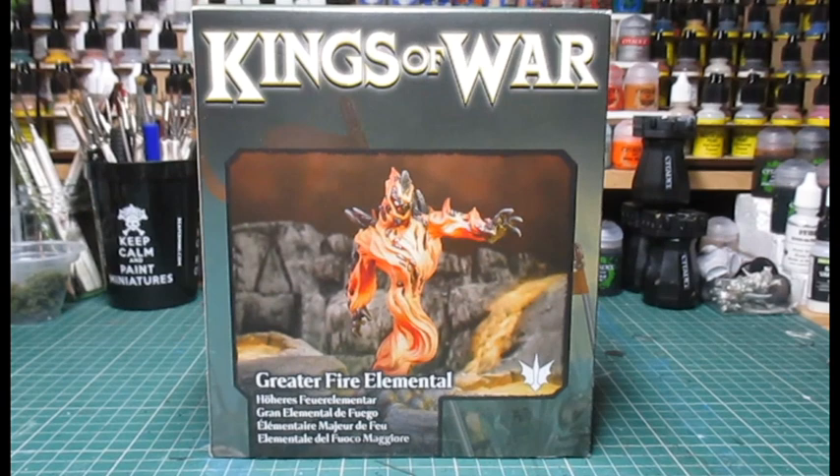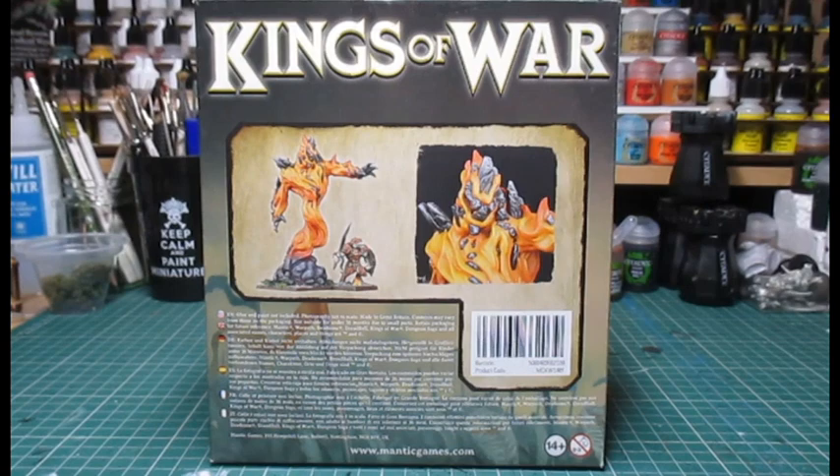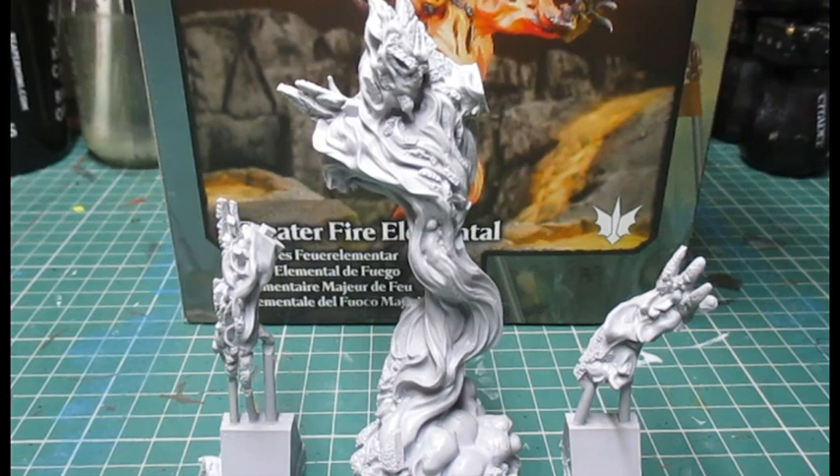Today's unboxing and review is from Mantic Games Kings of War — it's the Greater Fire Elemental. This miniature can be used in your Forces of Nature army, but you could also use it in your Forces of the Abyss army as well.